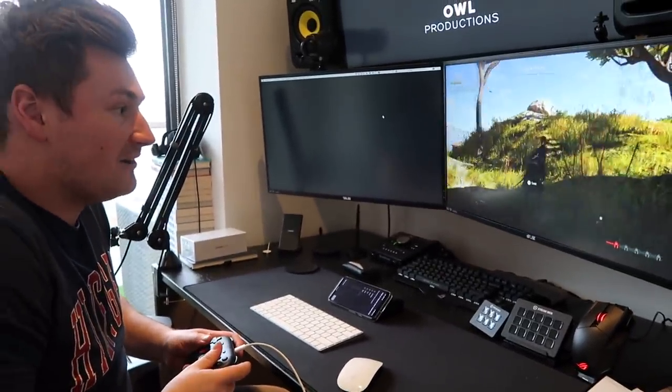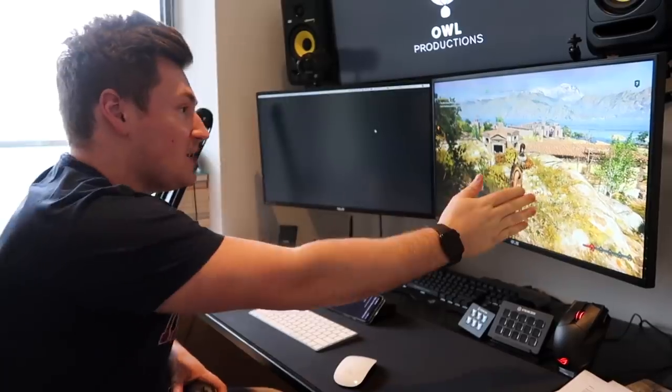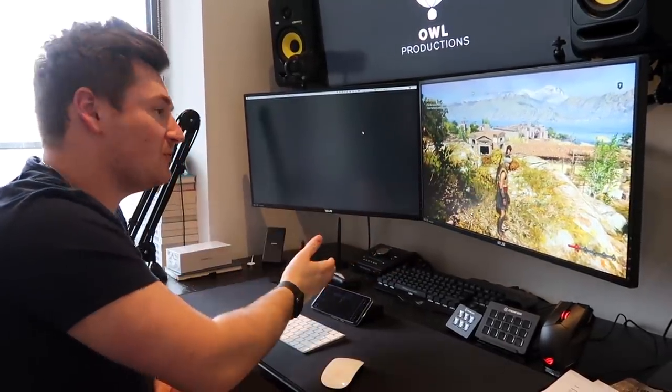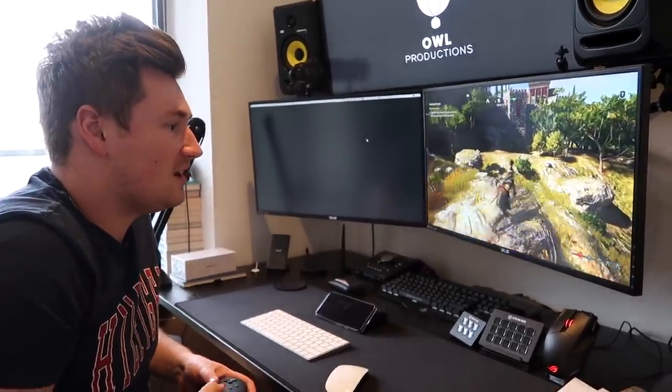We'll just plug this in — and look, here we are! That is unbelievable. You can literally switch from the TV to Chrome browser to your phone, just like that, and continue where you left off on the last device. I love it, it's my new favorite thing.